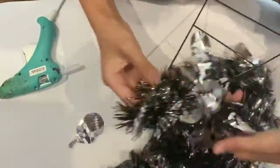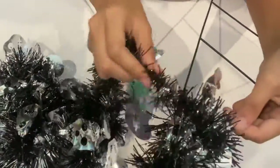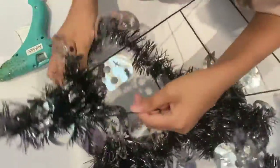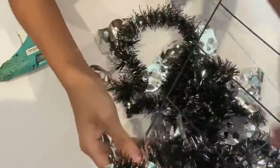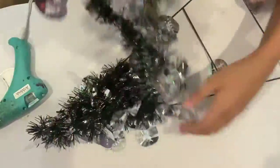I found this wreath in the shape of a witch's hat with some tinsel garlands. You can turn any wreath to make it look festive. You can use any shape wreath and any garland to create a beautiful wreath by wrapping the garland around it. I secure the garland with a hot glue gun to keep it in place.